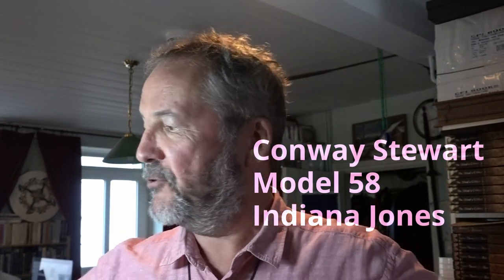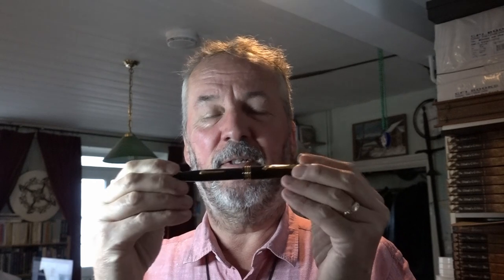Hello and welcome to the Indiana Jones version of Writerly Witterings. Today we're talking about a new pen and it's frankly gorgeous — the Conway Stewart model 58 Indiana Jones. So let's have a look at it.